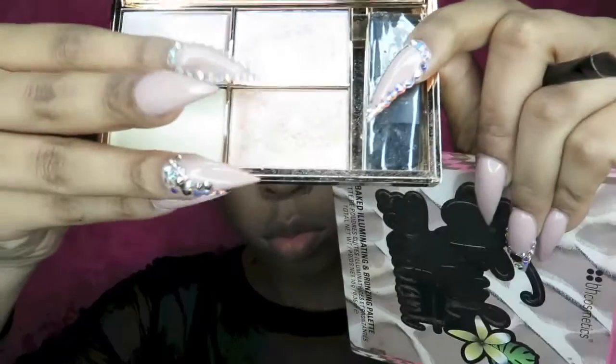Next, I'm going into my Sweet Makeup Highlighting Palette and I'm going to take that lavender shade — I believe the name of it is Sub Solar — and I'm just going to really pack that on in my inner corners.